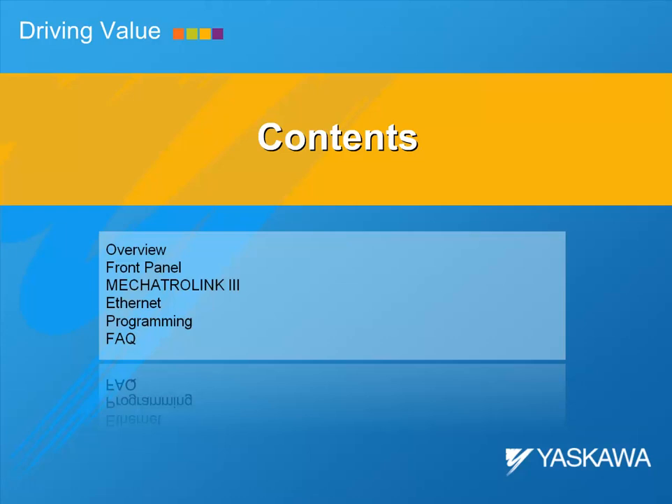Then we'll go through the front panel, discuss Mechatrolink 3 network, Ethernet communication, programming, and finish with a few frequently asked questions.